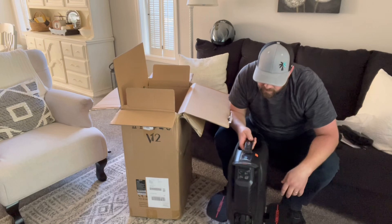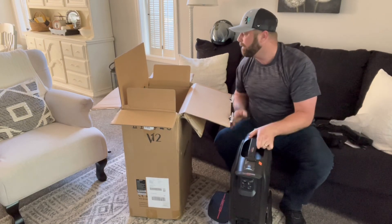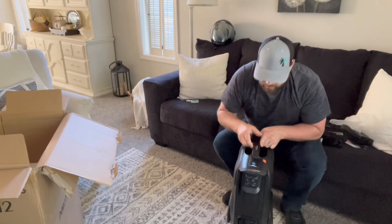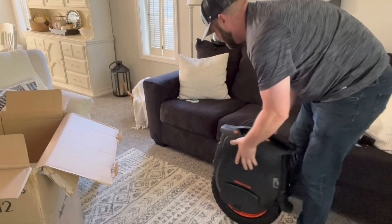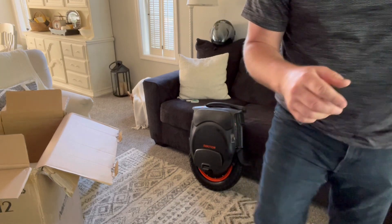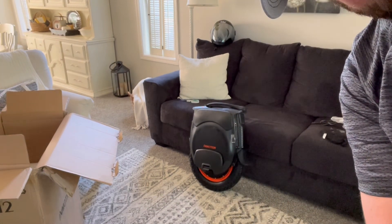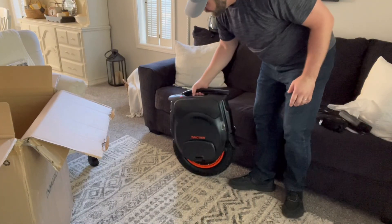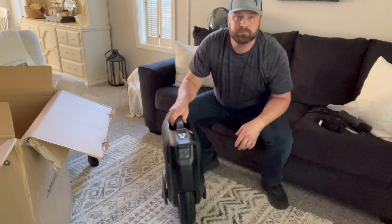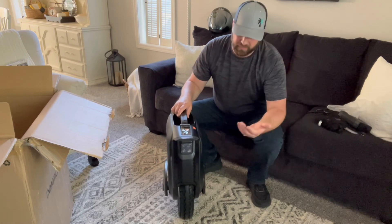It says 'please connect app to activate.' The app is on my phone so I'll activate it. Alright, we're back — it is activated, it's set up, and it looks like it is ready to go.